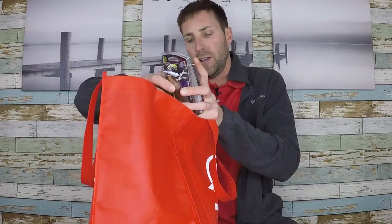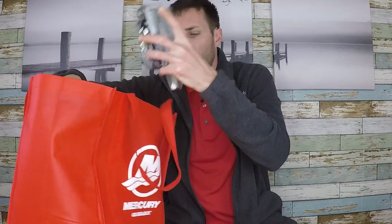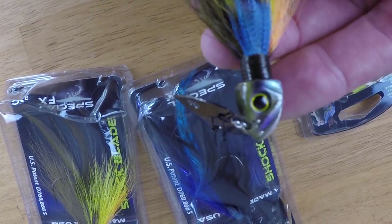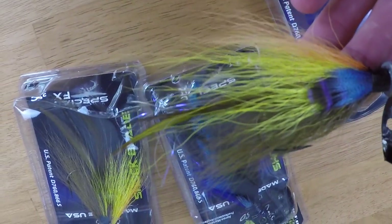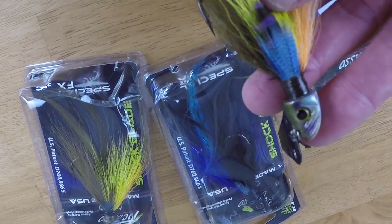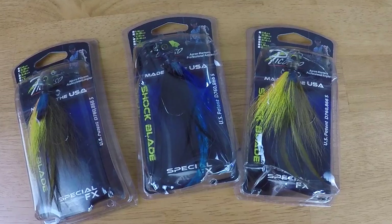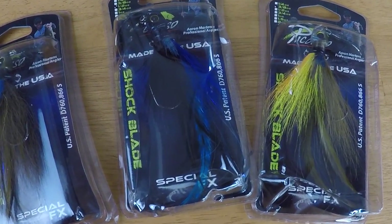Now, what else did we find here? I went with the Picasso Shock Blade. It's basically a Chatterbait made out of hair — probably Bucktail or something. They just look good, there was a special on them, and I got them in some different colors. I'm all about trying some different things. I've never thrown a Chatterbait with hair; I know a couple guys that do and they do pretty well on them. So it's going to be interesting to see what happens.